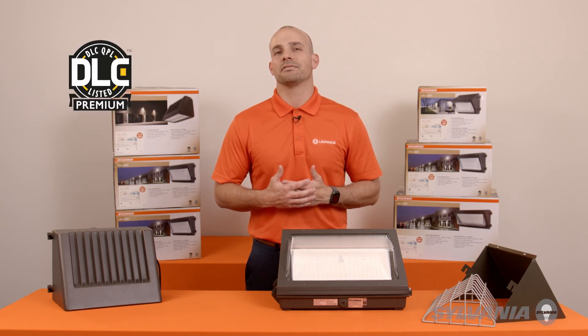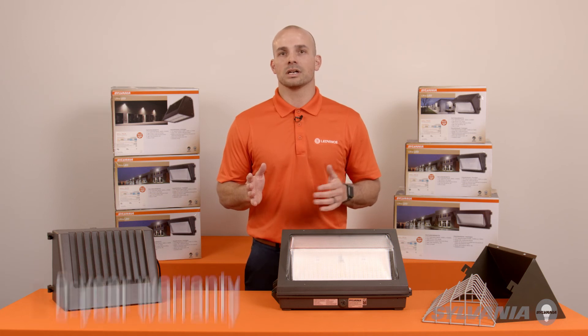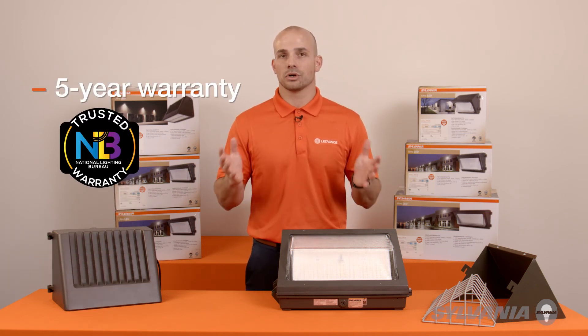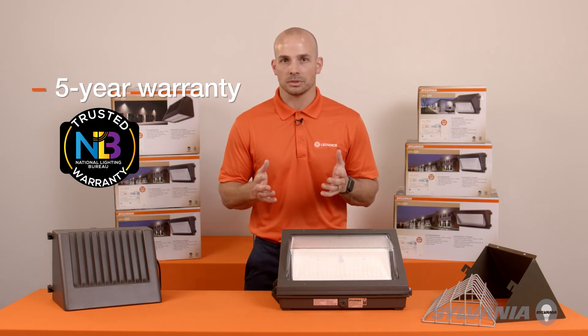To maximize available utility rebate options, Ultra-Lead wall packs are DLC 5.1 Premium listed, and like all LED Vance luminaires, are backed by our five-year warranty recognized by the National Lighting Bureau's NLB-Trusted Warranty Program, which really sets us apart from the competition.